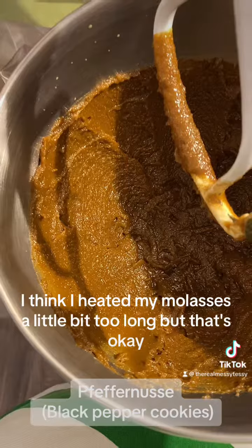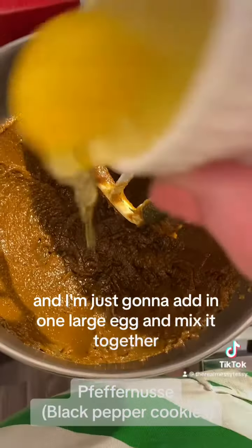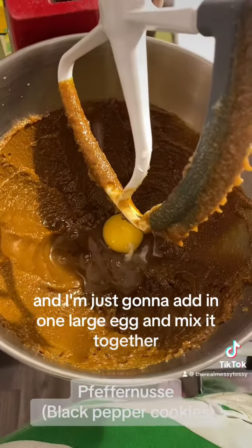I think I heated my molasses a little bit too long, but that's okay. And I'm just going to add in one large egg and mix it together.